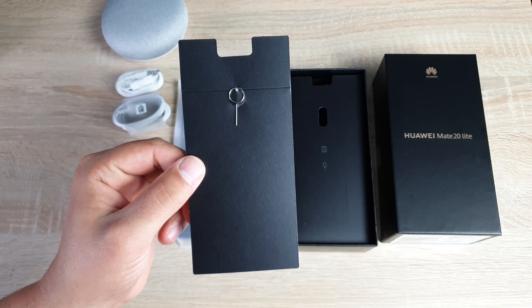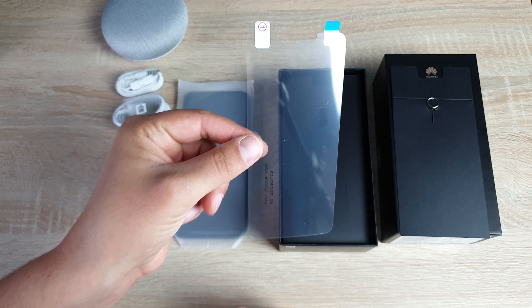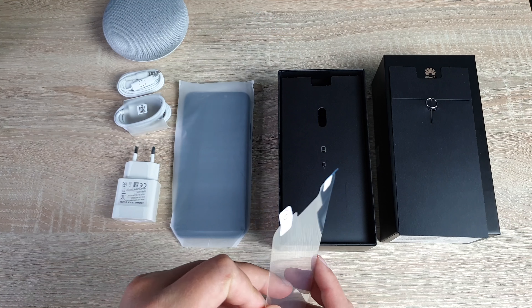Inside the box you're gonna find a SIM tool to put your SIM card in and out, and also a screen protector which is good — it'll come in handy to use, which I'll put on as well. You'll also receive retail information inside there.